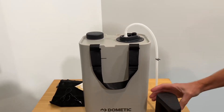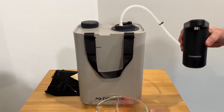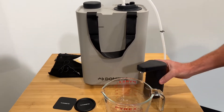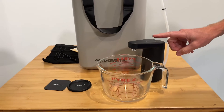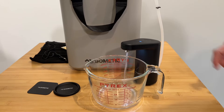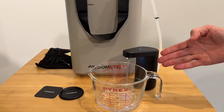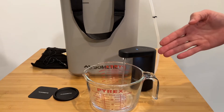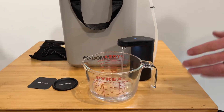The operation of this unit — I'm going to show you using this measuring cup here. To turn on the unit, just tap the water drop button twice. It's going to self-prime and then run for right at one minute.